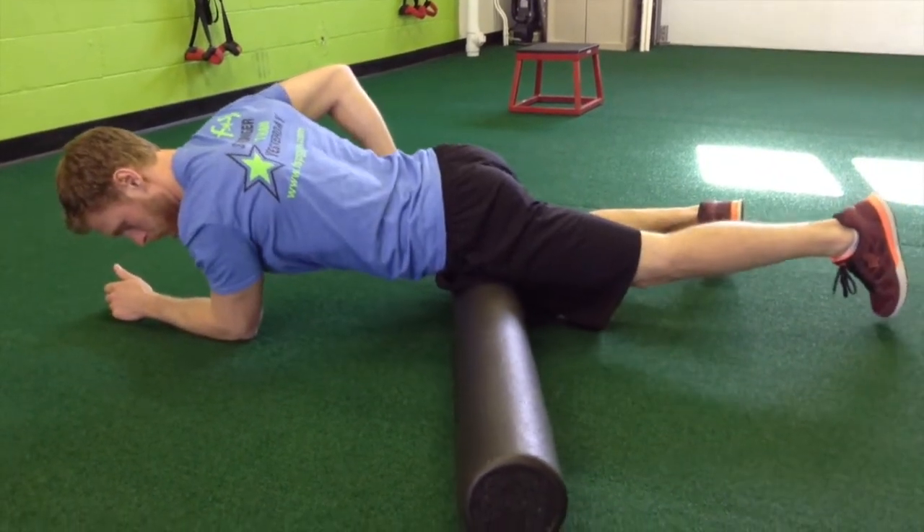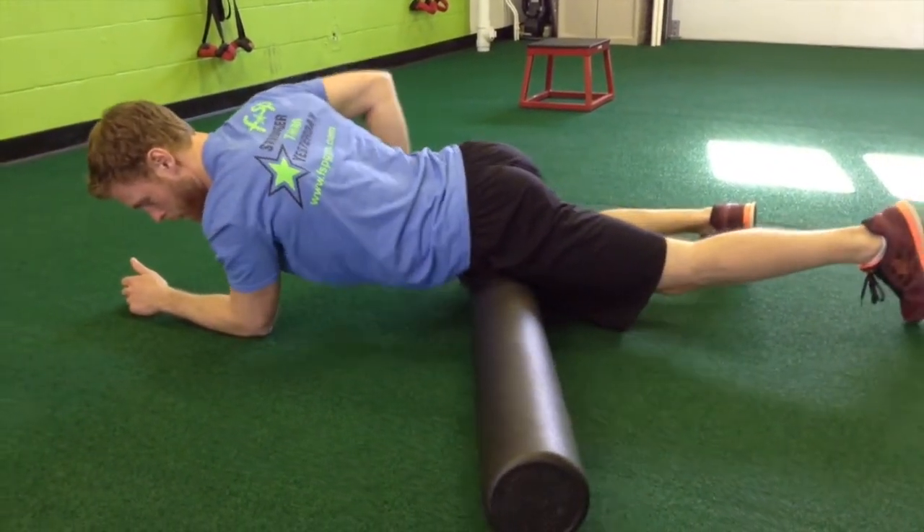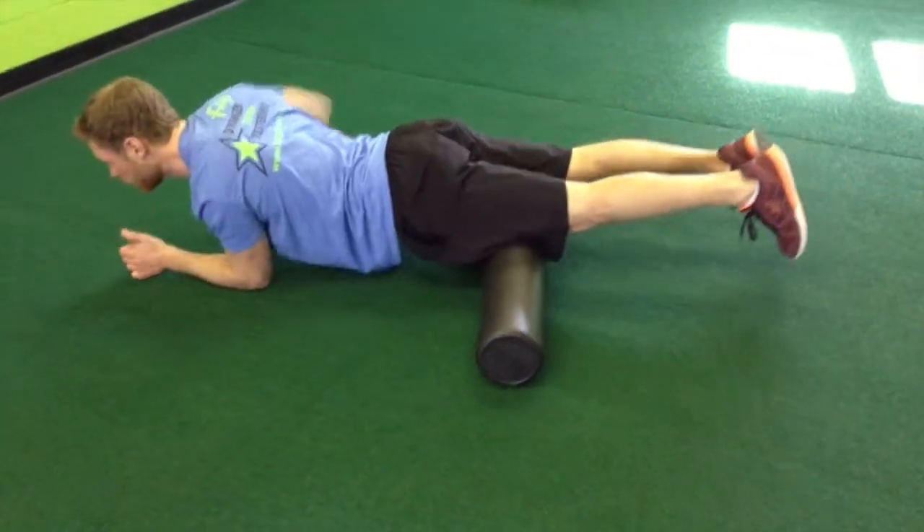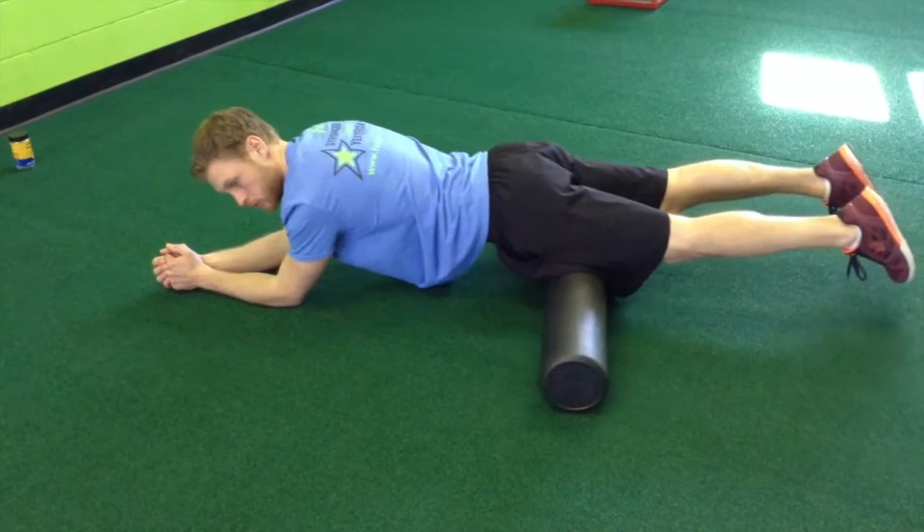Once he's done with that, he'll move on and roll his quads — the muscle in the front of your thigh — going from just above the knee all the way up to the hips.